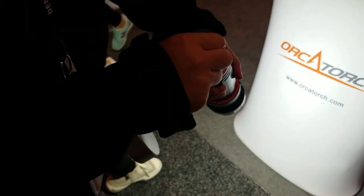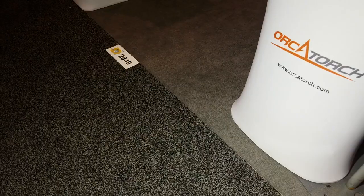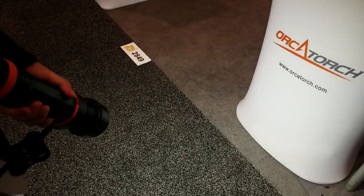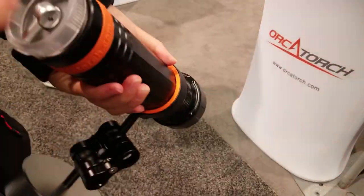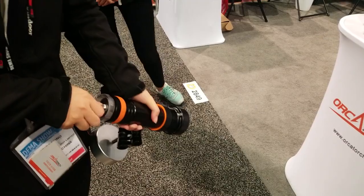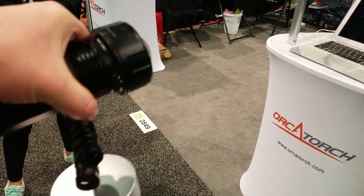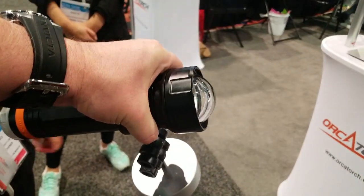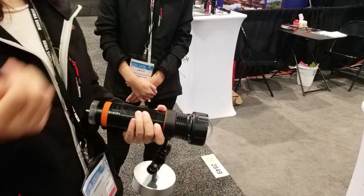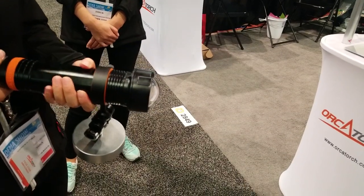There are four settings. Does the remote work with that yet? No, not yet. In mass production we will add the remote for the four settings. It's a nice light and it's not too heavy for 10,000 lumens. The beam angle is 120 degrees — so with two lights you're covering 180 degrees, no problem.